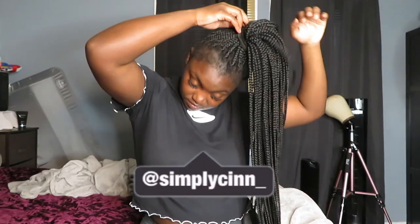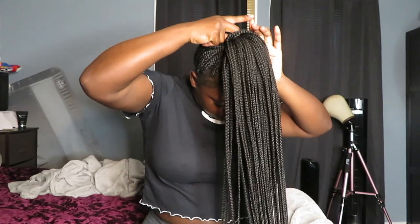Hey guys, welcome back to my channel! If you're new, hi, I'm Sin and welcome to my channel. In today's video we're going to be going from these braids.